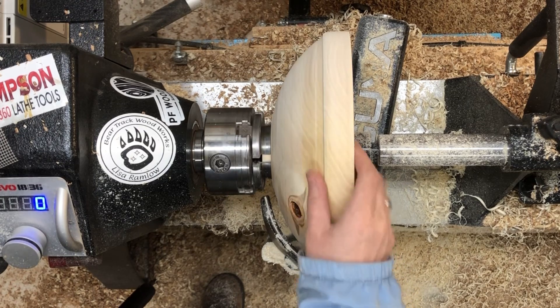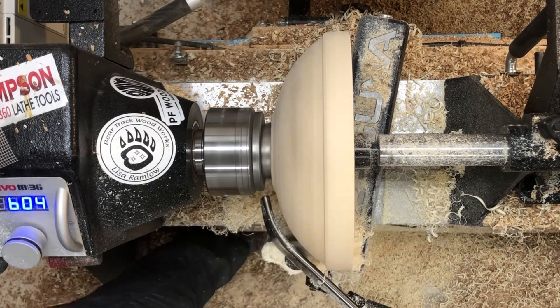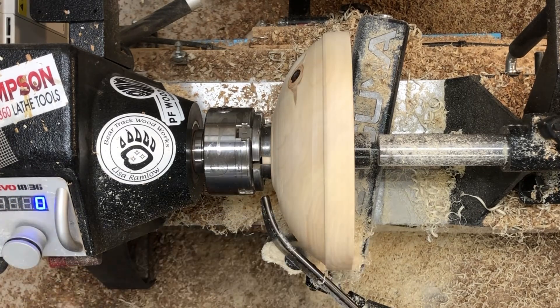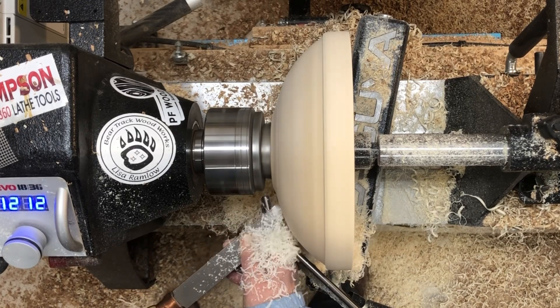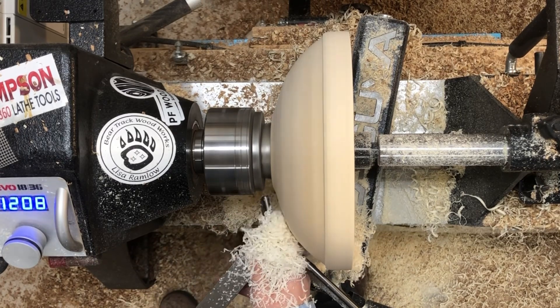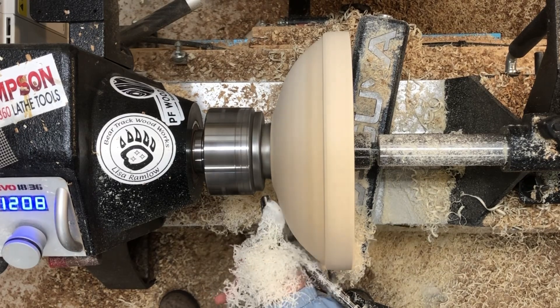I actually really like working with aspen, which is a good thing because there's a ton of it around where I am and it's basically considered junk wood. My only real complaint about it is that it's really soft and it bruises easily, but if I didn't push so hard on the bevel, I probably wouldn't have so much trouble with that. So I can't really blame that on the wood, I suppose.